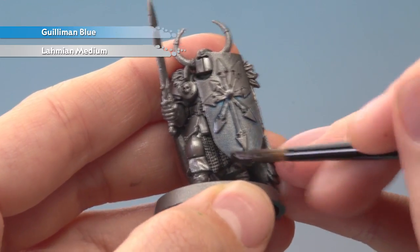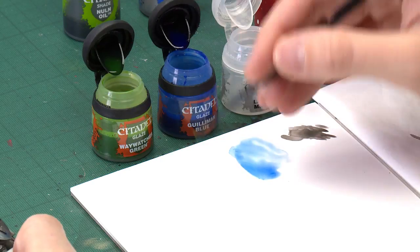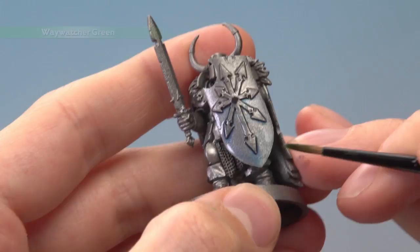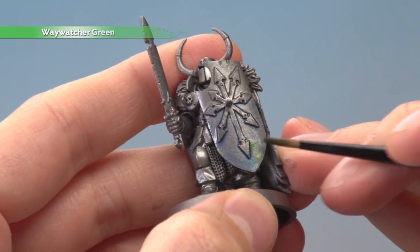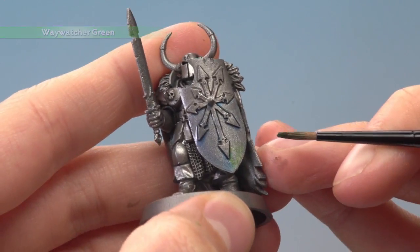If you want to add a bit of variety to it you can do so using Waywatcher Green. Just get a small amount of this with a smaller brush — I'm using a medium layer here — and then just paint some of this on so it starts to mix into those colours around it. You get a random pattern which gives a very Tzeentch theme to it.